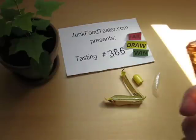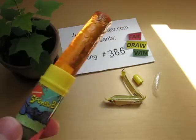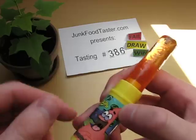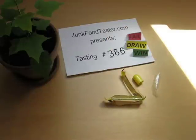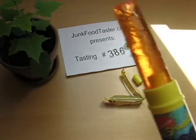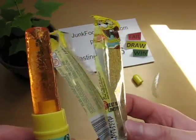It's very sweet, which one could probably predict because it's a child product. It has some flavor — don't ask me — orange, probably... probably not.